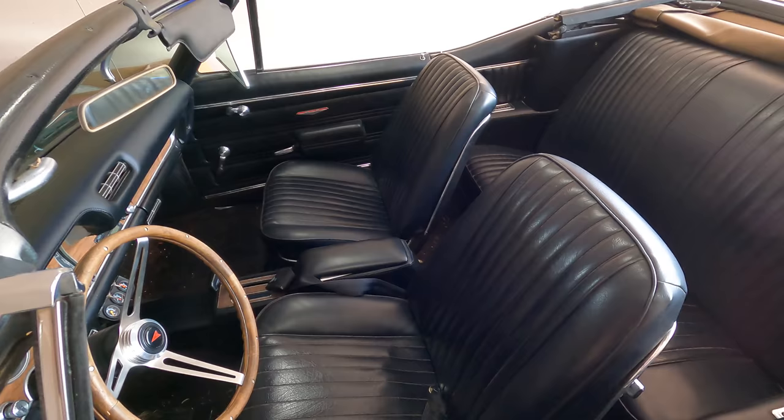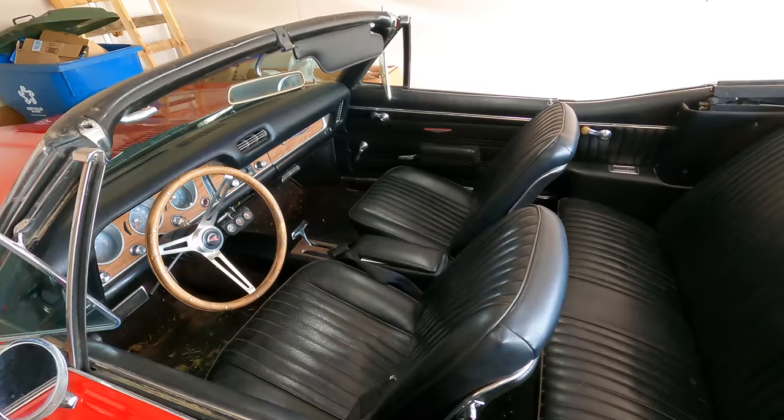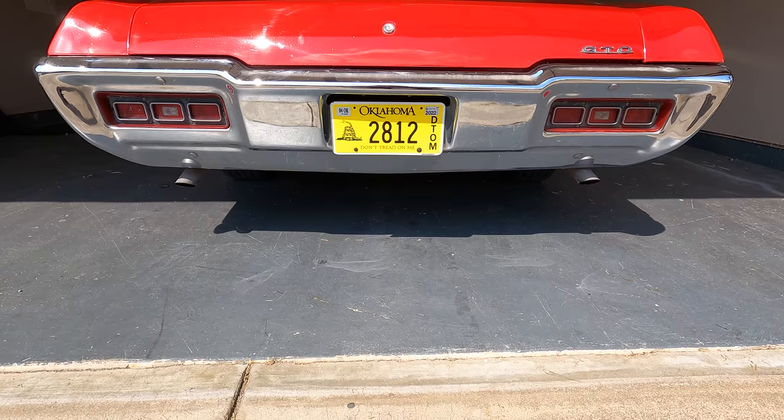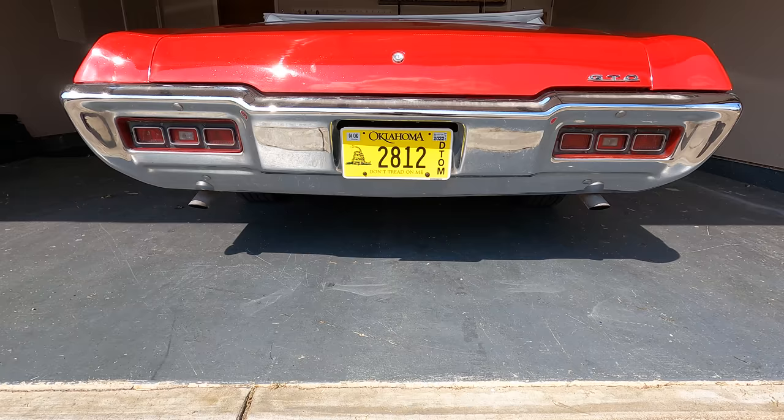We're gonna let the old girl warm up. Look at that interior. Take a listen to that exhaust — she doesn't miss a beat. Didn't smoke or anything.